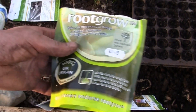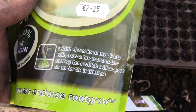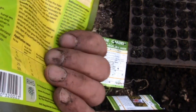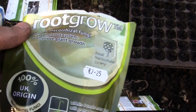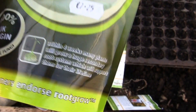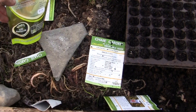Pretty much any other plant you can use this stuff on. About 85% of all plants form these symbiotic relationships with these kinds of fungi, so it's fairly safe to put on any kind of seed or root.